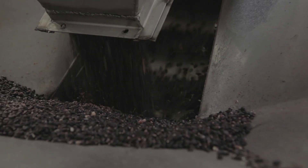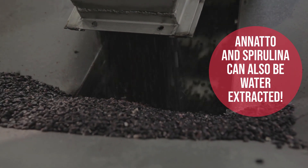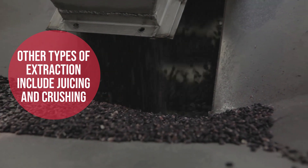Purple corn uses a water extraction method where the kernels are soaked in water to remove the color from outside of the kernels.